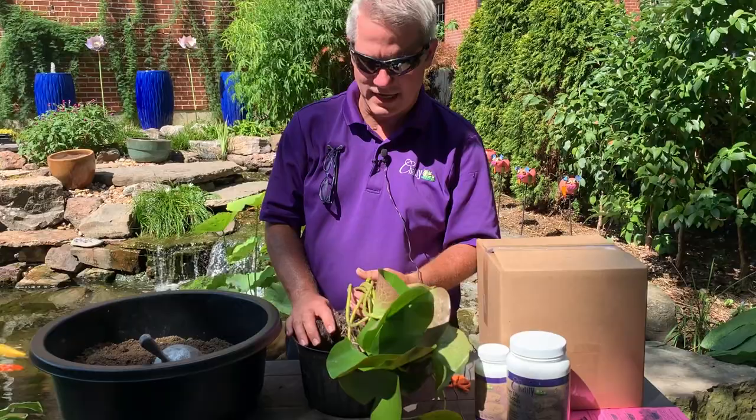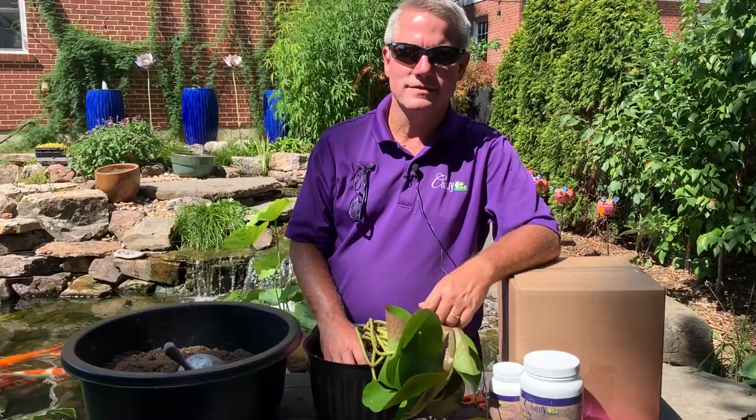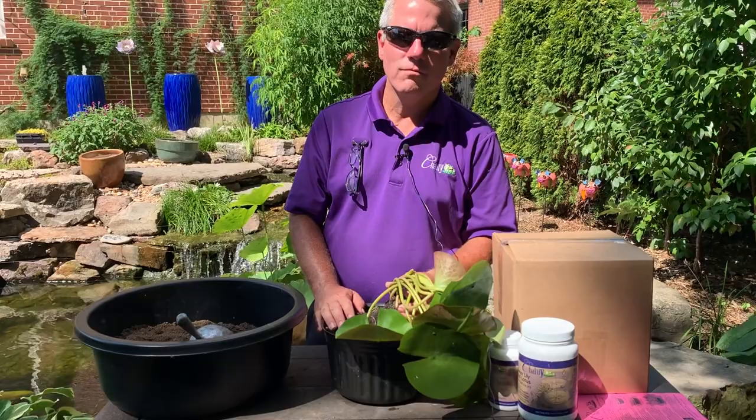The first thing I'm going to do is add some Aquatic Gold Soil. What's Aquatic Gold Soil? That's the best soil on the market for pond plants, and of course it's made by Chilili. I'm going to add some Aquatic Gold Soil on the bottom of the container, spread those roots out, then fill in the rest of the container with Aquatic Gold Soil.